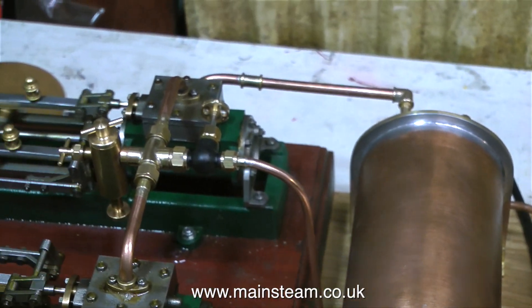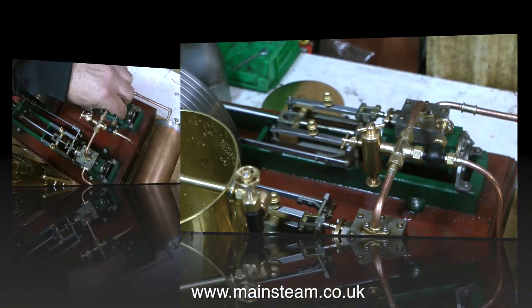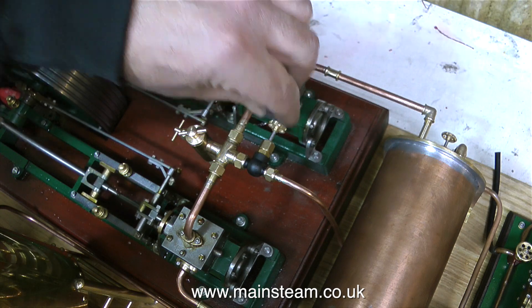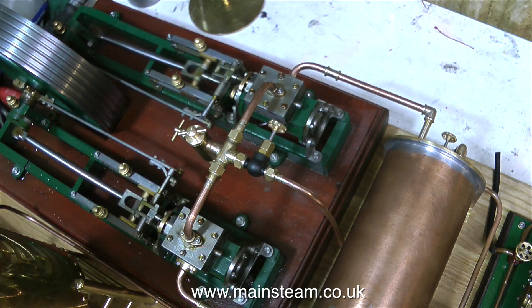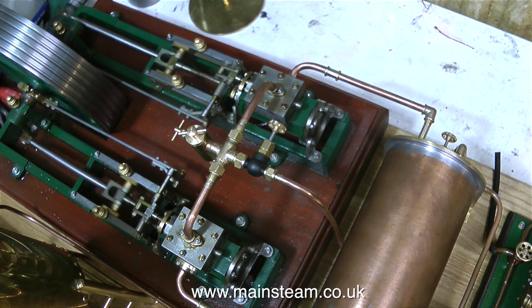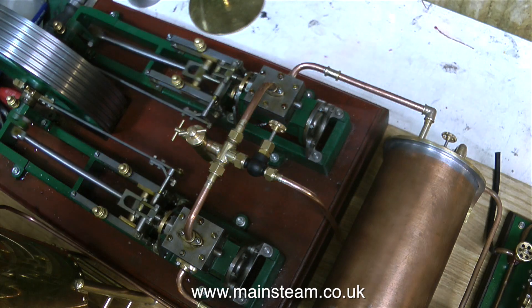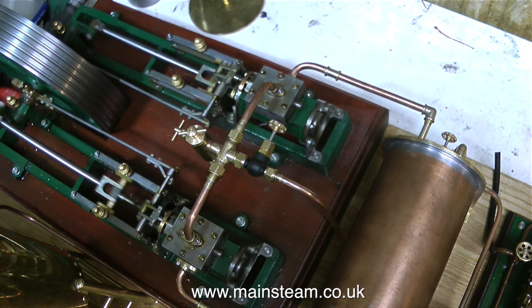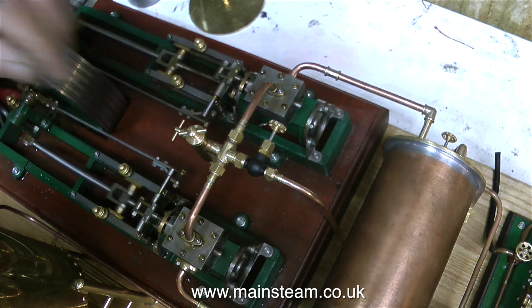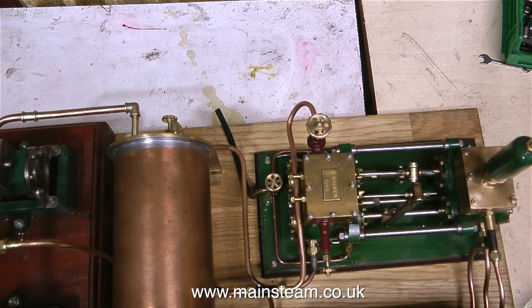I've already given the engine a push to clear the condensate, and it's now running under its own steam — and it runs very slowly too. I'll just stop talking so you can listen to the engine. That's enough of that; time to run the pump.